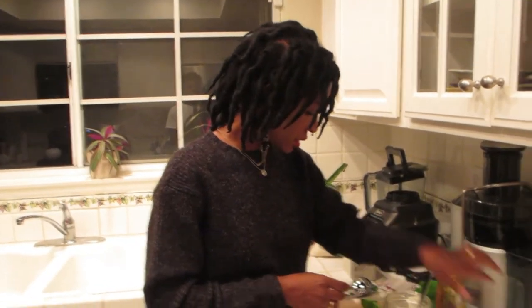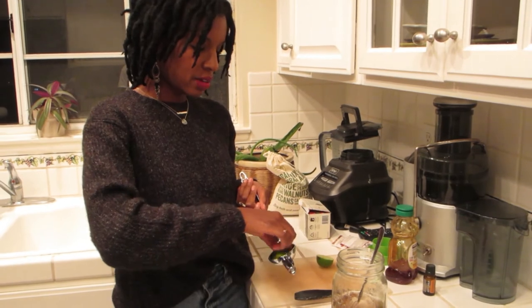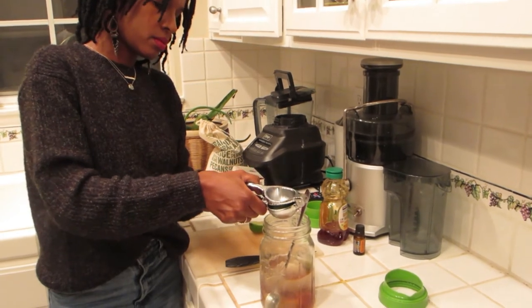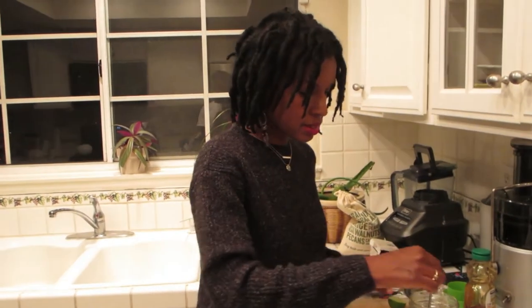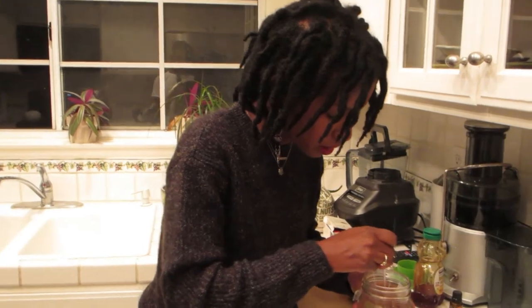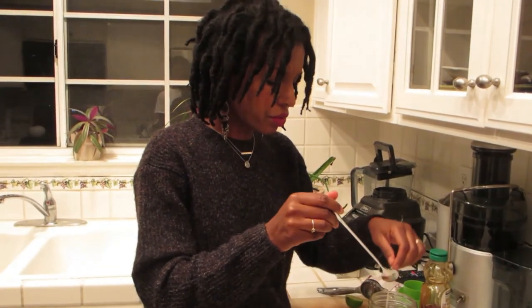And then lastly, since I only have 16 ounces today, I'll just do half a lime — I'll just squeeze half a lime in there. Then I will just let that sit. I like to always press my bags to make sure I get everything out of there.